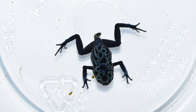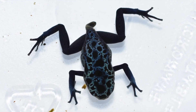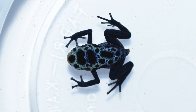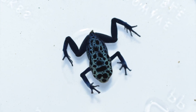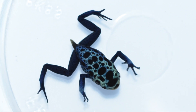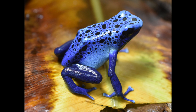Next we've got some different azureus froglets. I just love azureus because the different patterns and markings are so variable — you can get so many different shades of light to dark blue. They're just really fascinating to see how many different colors and patterns they can throw. And here's of course one of the adults.